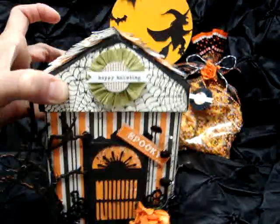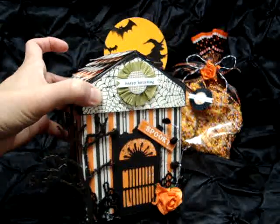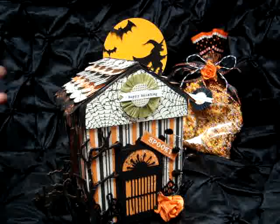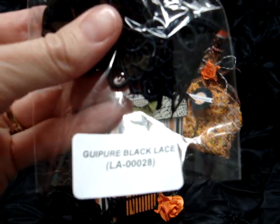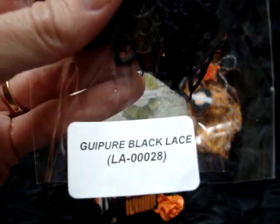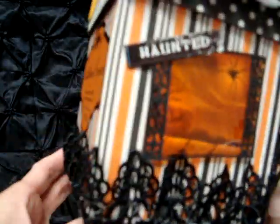That's the front door of the house, and for the fence I went ahead and used Wild Orchid Crafts Kapoor lace black lace LA00028, so I have it running all around the house to kind of look like a fence. Here again I left the glue strands.